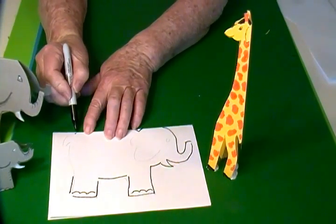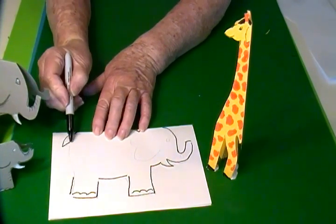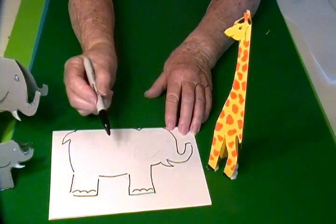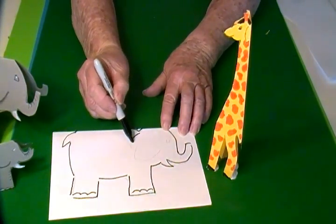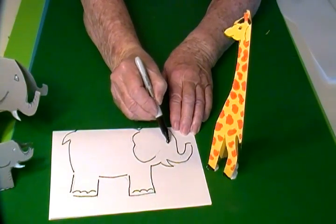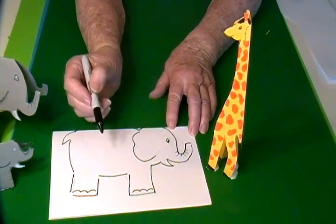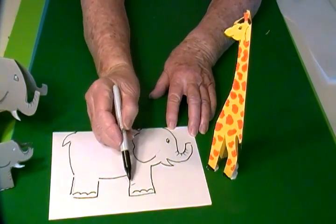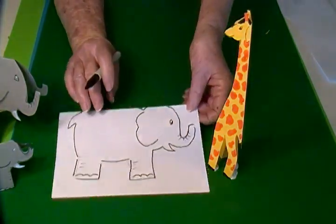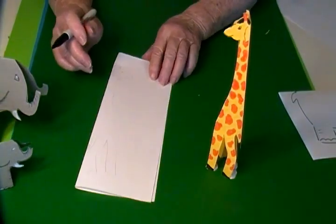Now I'm going to come up to the top again and make a little bitty tail, then back up and curve out slightly down to the leg. I'm going to come back and draw the ear and the eye, then add a few lines — you can do this as you like — just to make some texture. Then it's ready to cut out. Now to make the giraffe, I folded the paper sideways because the giraffe is so tall.